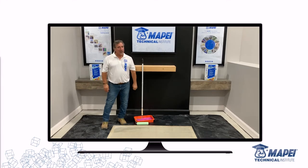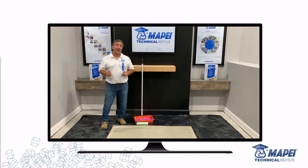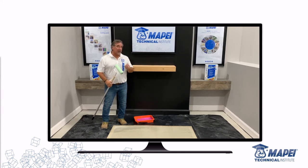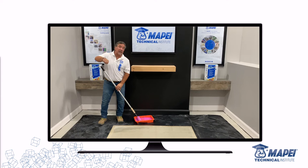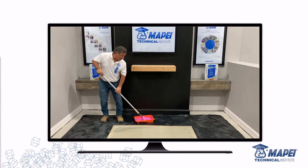All self-levelers need to be primed. We make a plethora of primers and self-levelers — call your sales rep to find out what combination works best for your job. For this demonstration we're using Primer T. Use a three-eighths-inch nap roller. There's a hard side and a soft side to the roller — it makes a difference, and you'll see why. Load the roller, pour the primer in a pan, and roll using the pan. Don't pour primer directly on the floor — where you pour it will be far thicker than where you roll it out, which can create a failure. Use a pan.